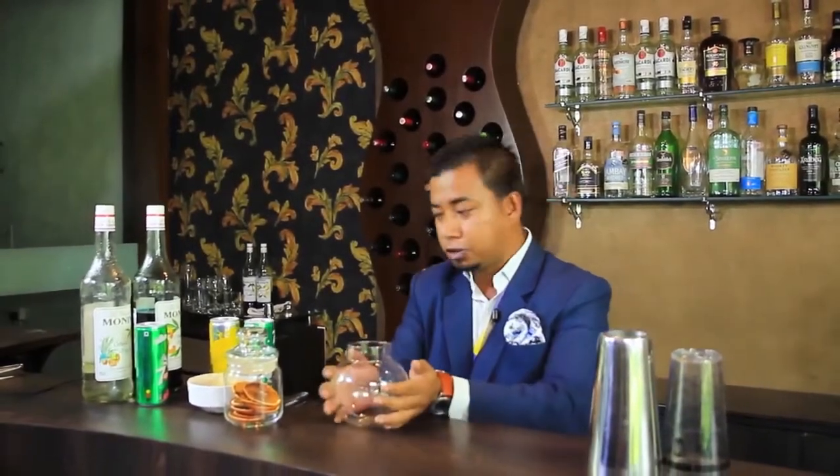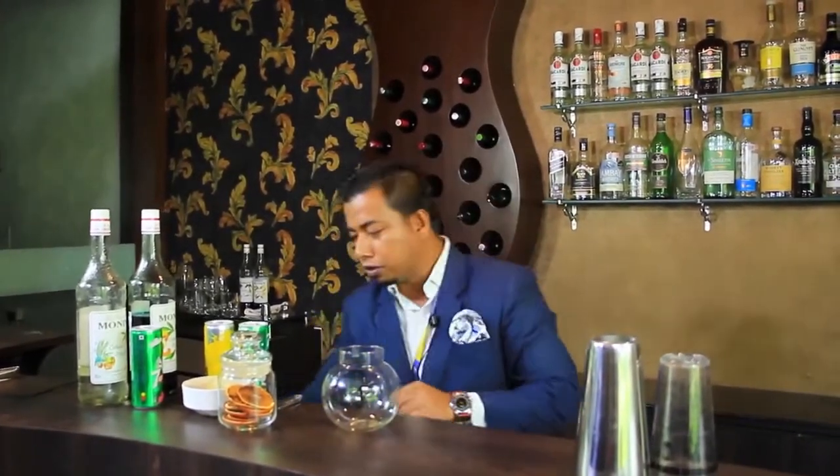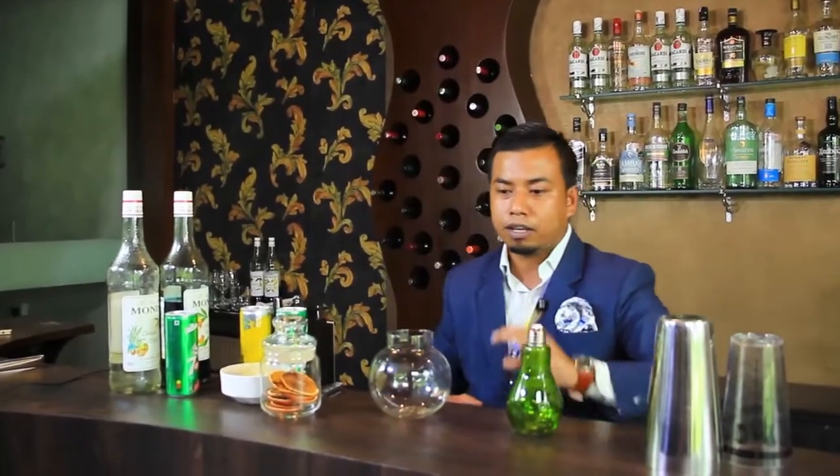I am using a very unique kind of glassware for this presentation. I'm going to use this fish bowl to prepare my drink. At the same time, I'm going to present it in two different glassware — one is in a fish bowl, and another very unique one: I'm going to use this light bulb for the presentation. So I will make the drink simultaneously and present it in two different manners. Hope you're going to like it.